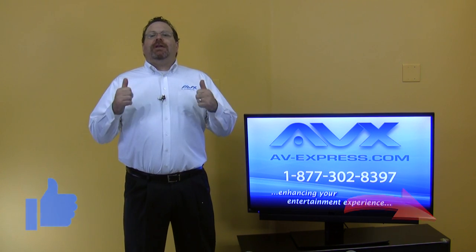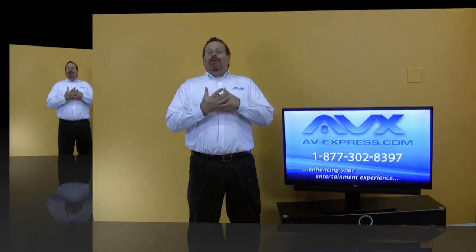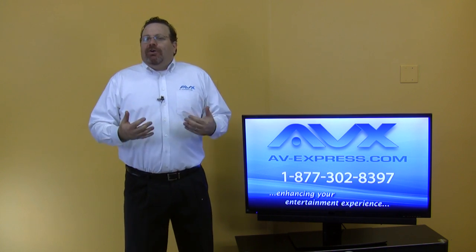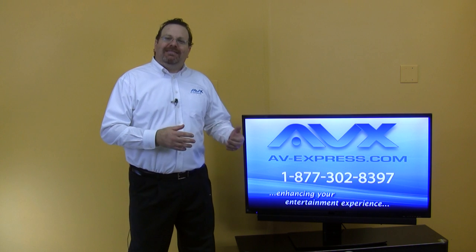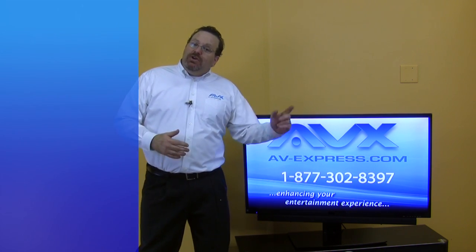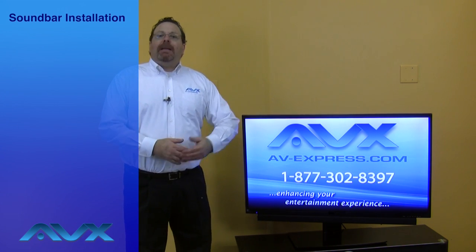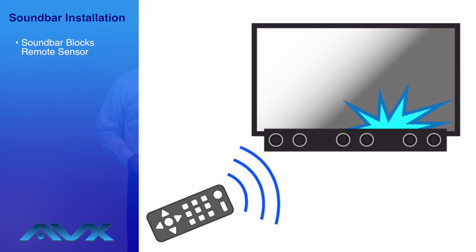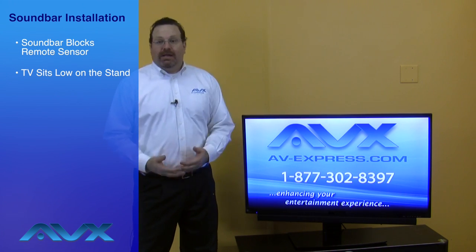We appreciate a thumbs up on this video and would love to read your comments. Do you own a Samsung soundbar? We've heard from customers that they have faced some challenges when placing that Samsung soundbar, or any soundbar, under their TV using the stand that came with the TV. Adding a soundbar might block the TV screen, or the remote sensor, or the TV sits so low on the stand you cannot place any audio video equipment below or in front of the TV, let alone a soundbar.